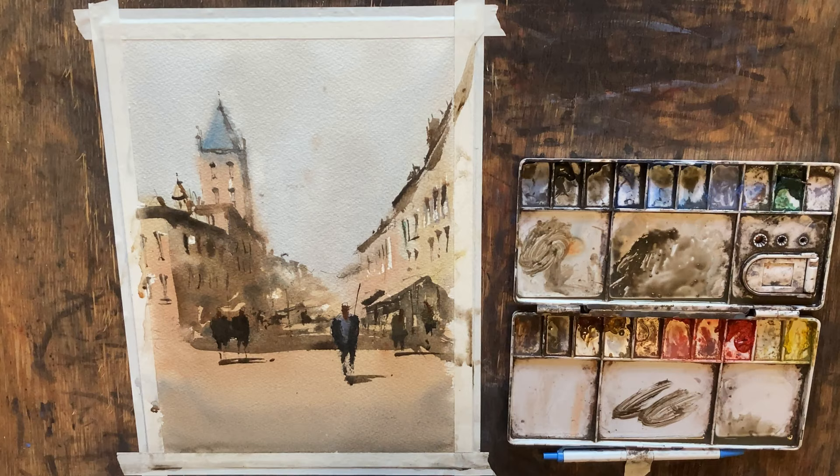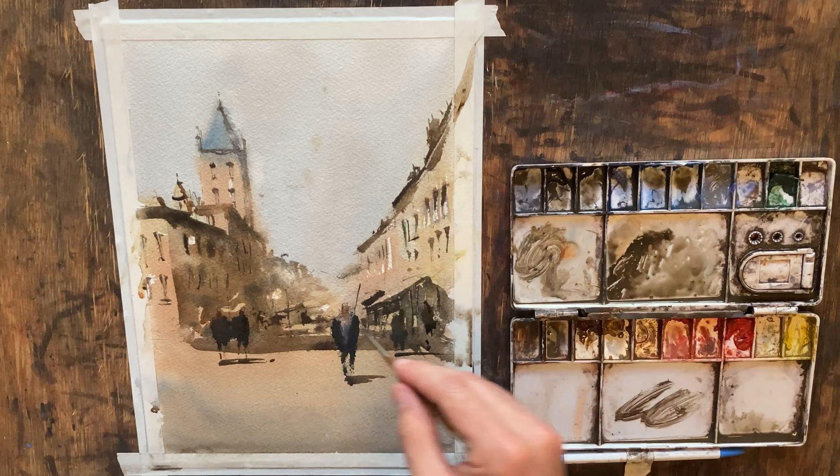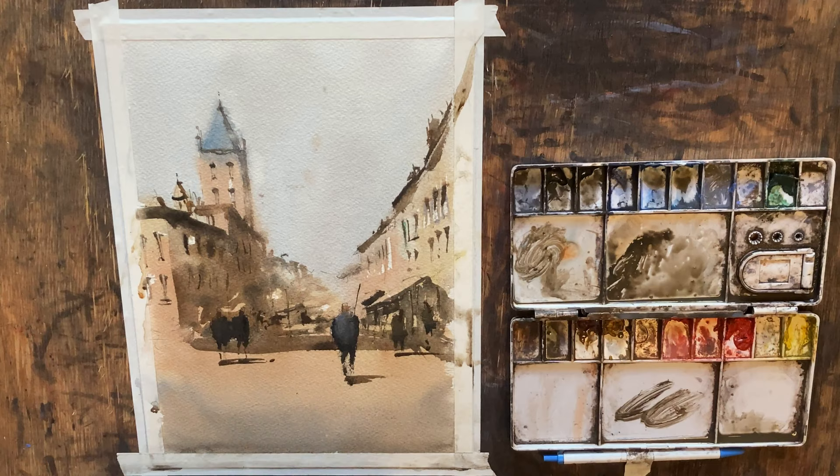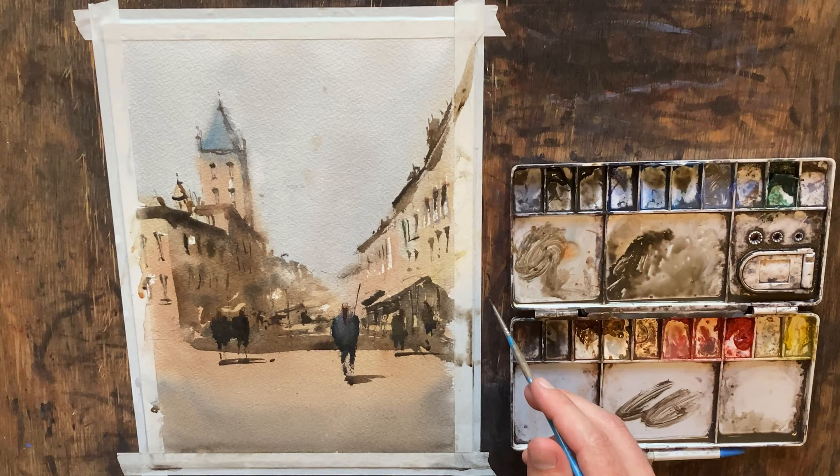I think this gentleman here — the proportions are a little off because his head is too big. I'm going to try to fix him — I might just turn him into two people if I can't get this figured out. Let's do that. That's much better — that is much, much better.